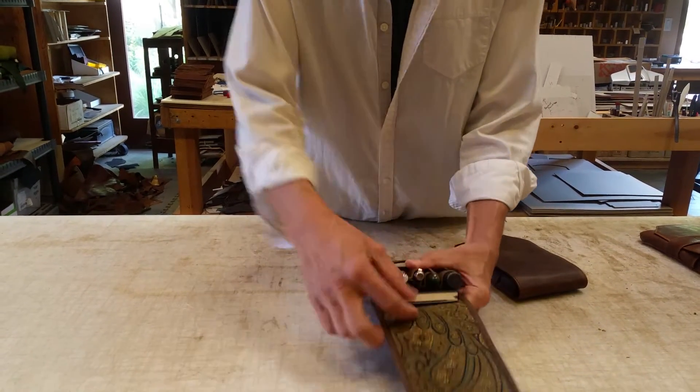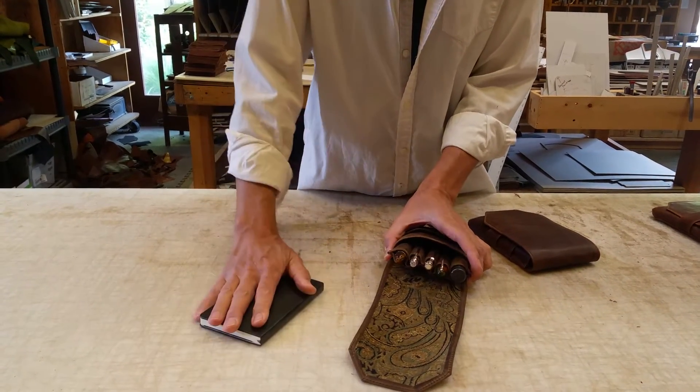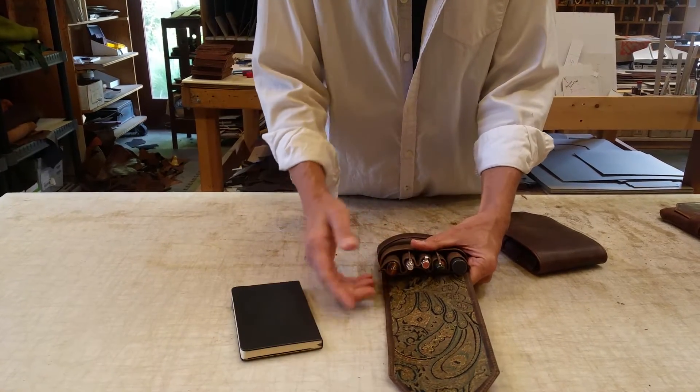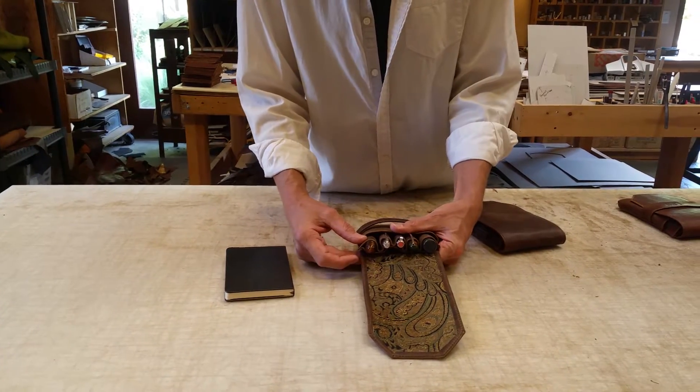The pen pouch will hold a journal like the size of a Moleskine, your phone, whatever. And then the pens — I have an assortment of pens here because I want to give you an idea of how fat a pen you can put in here.